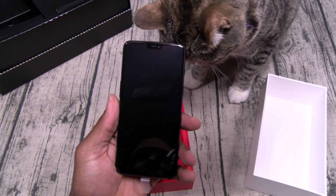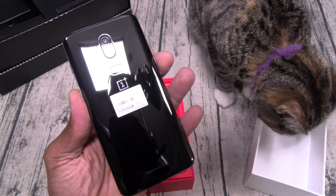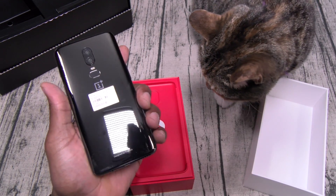Here's your OnePlus 6. Let's peel this plastic off. Now check this out — this is the first OnePlus device that has glass on the front and glass on the back.